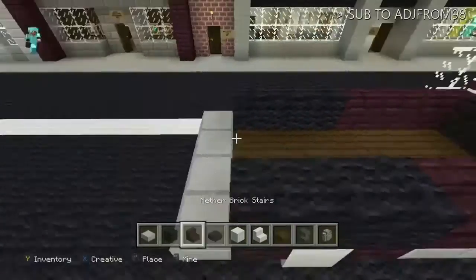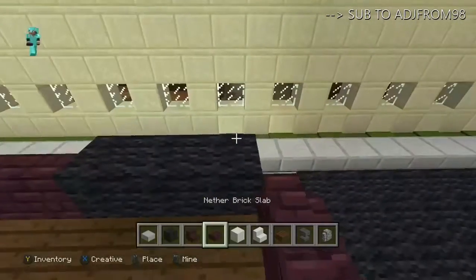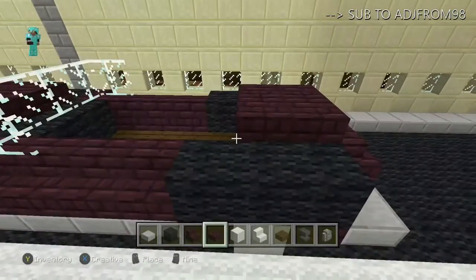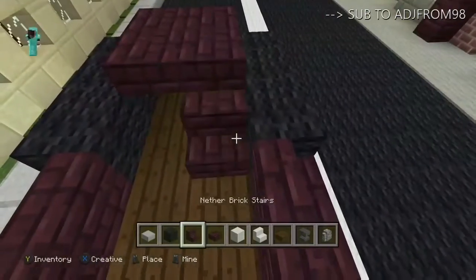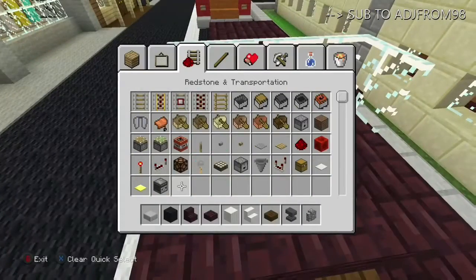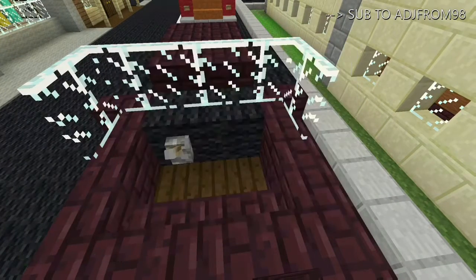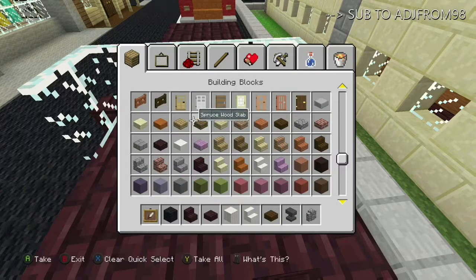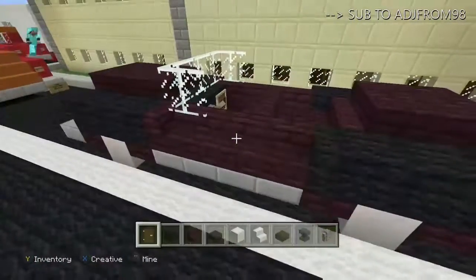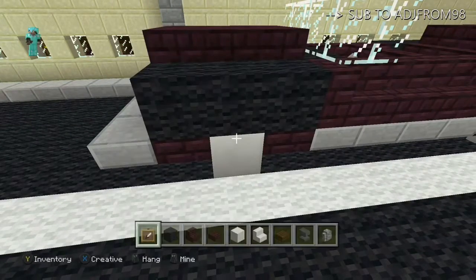Come to the back and place two body-colored stairs, then right on top of those put four body-colored slabs. Then place some black stairs for your seats, grab your lever and place one for the steering wheel, then place an item frame and put a dark oak door in it and flip it for your old-fashioned glove box.